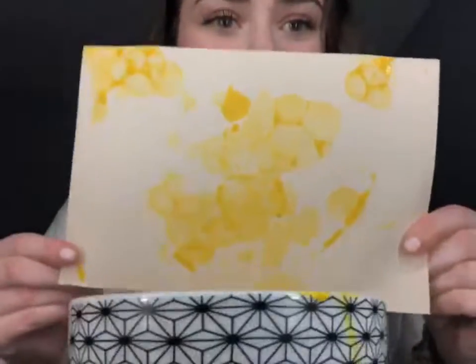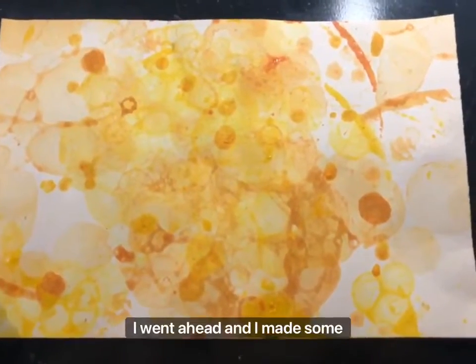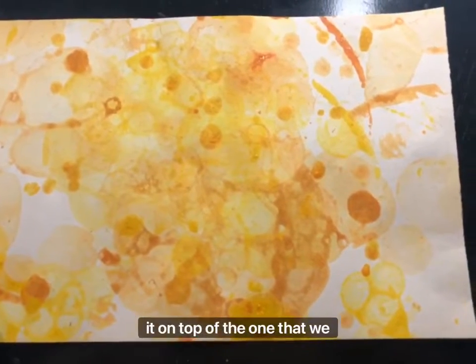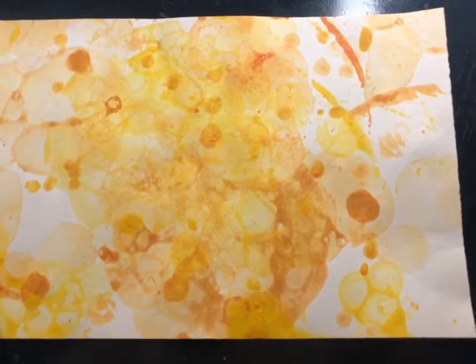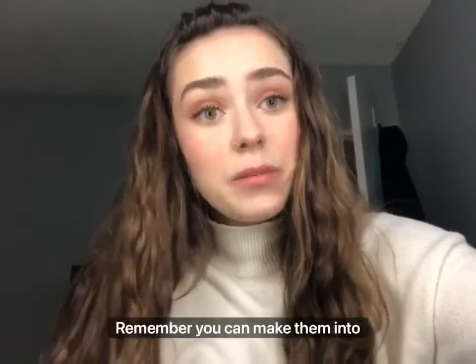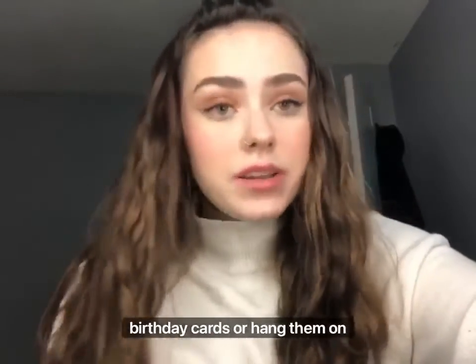I went ahead and made some orange bubbles as well and put it on top of the one we just did, and it created this. Thanks for joining me, friends! I hope you have fun creating these. Remember, you can make them into birthday cards or hang them on your walls — do whatever you want with them, and have fun!